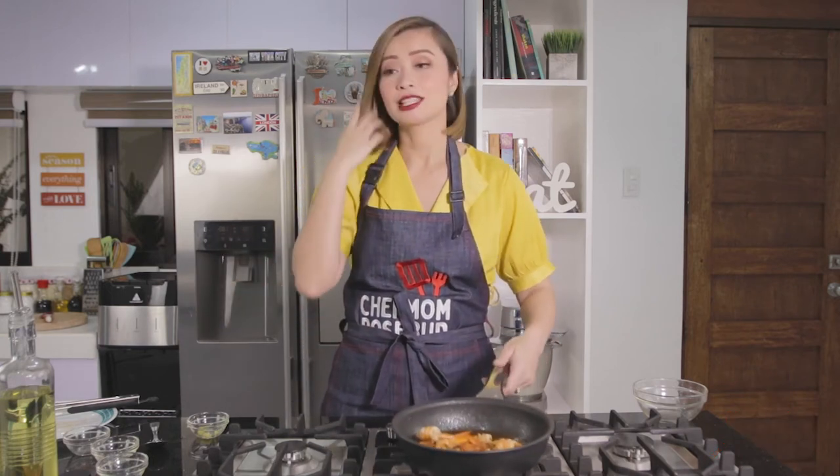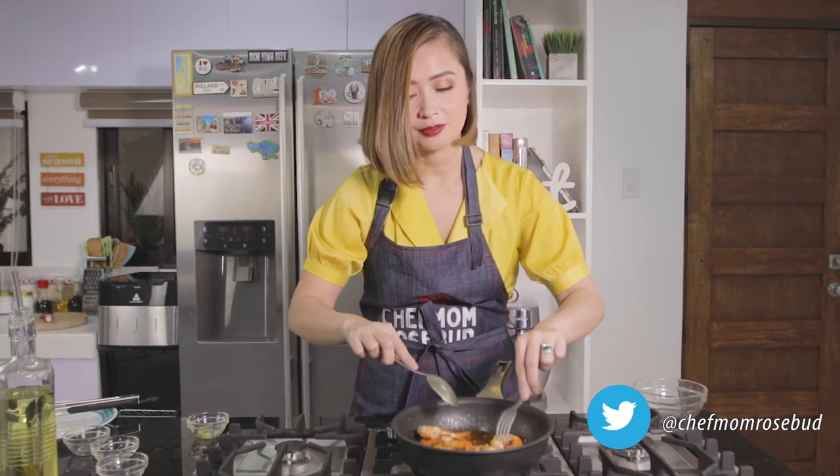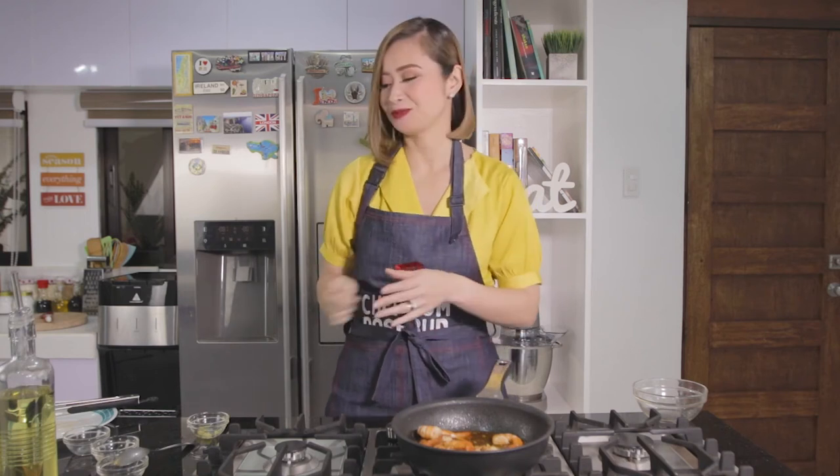This is good — I could start tasting this before we plate. Let me taste it here — total, tayo-tayo lang naman ang nandito. Mmm — it's spicy but so delicious! It really goes perfectly with rice. So I'm now ready to plate.